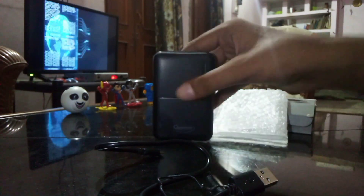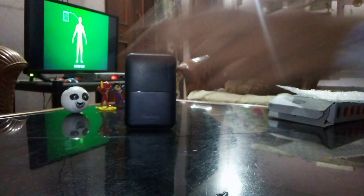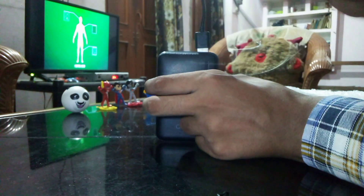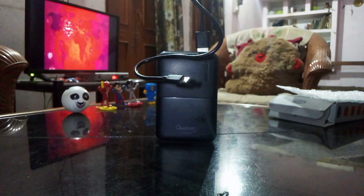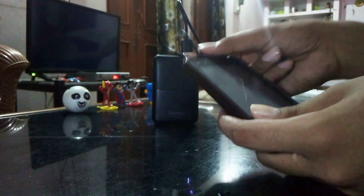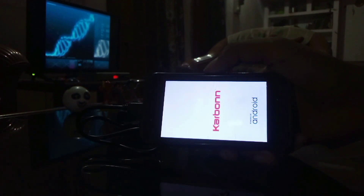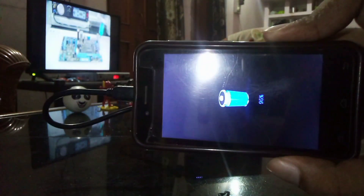We should first use this power bank with a device having a micro USB charging port. So fix the micro USB charging port on the power bank. We also have this old fashioned phone — now connect the micro USB charging port to it and we can see that it is charging. This phone was currently switched off, and as soon as I put it on the charging port, it started charging very immediately.